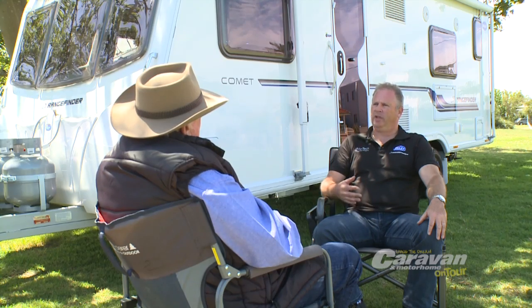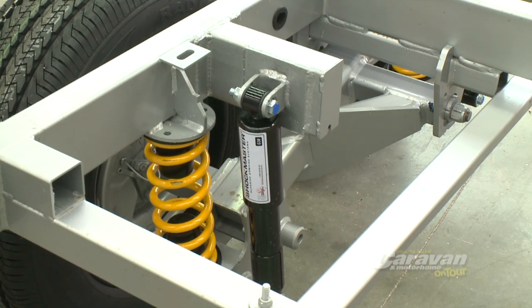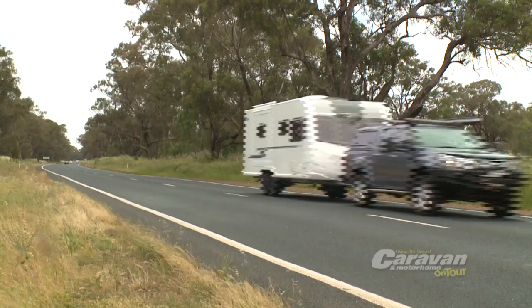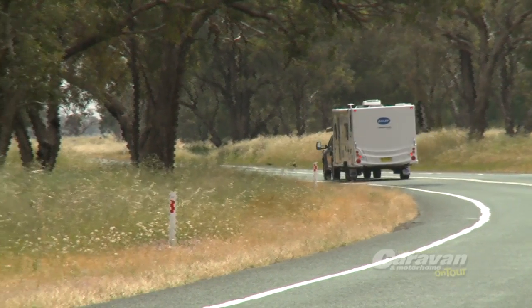Well, it's the whole caravan chassis. It's where we position the axles, it's the weight on the ball, combined with the CRS suspension from Vehicle Components. We've had a whole look at the holistic chassis, the structure and the entire caravan to make sure it's suitable.